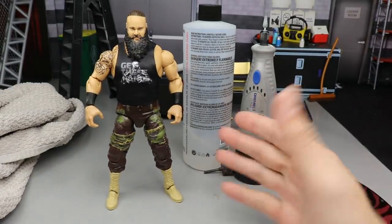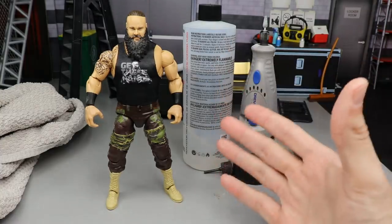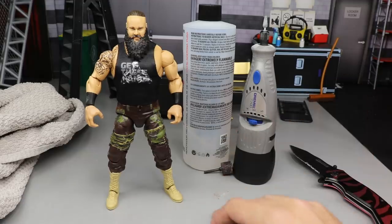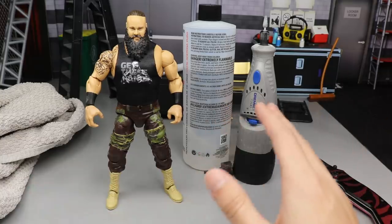Today I wanted to knock this out because I know a lot of people are going to want to see it. It just got revealed last night — Braun Strowman has cut his hair; he is completely bald now, as you've seen on SmackDown. The Universal Champion has no hair now, so that calls for good old Dr. Whitekis to get in the office and show you guys how to make your Elite Braun Strowman completely bald.